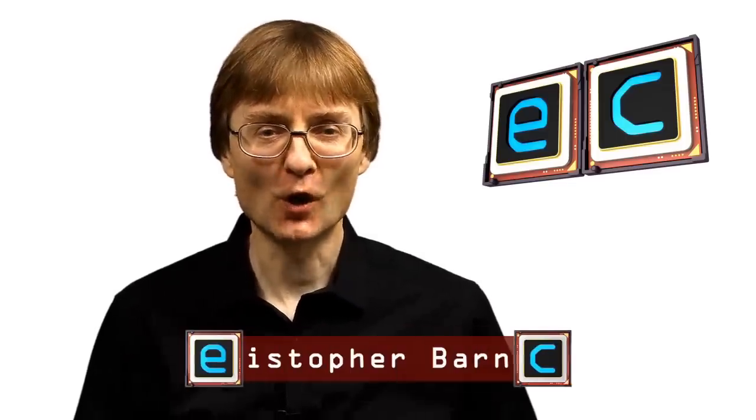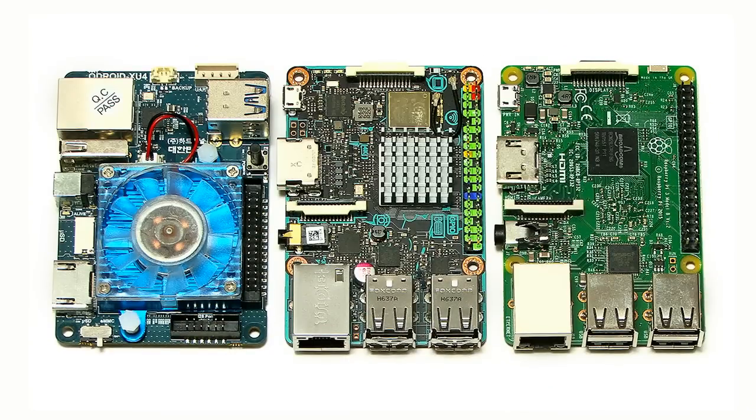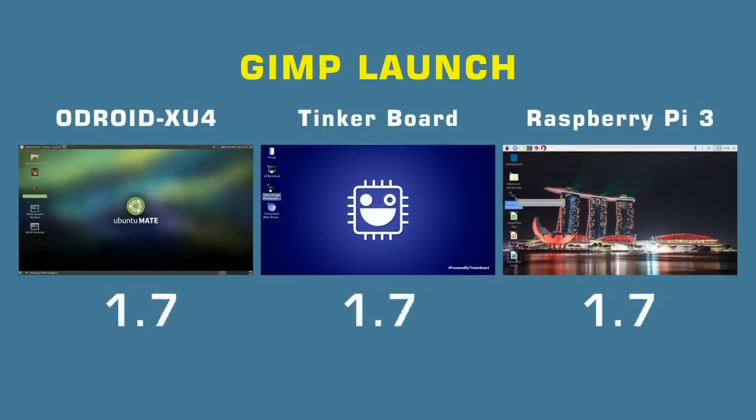Welcome to another video from ExplainingComputers.com. This time we've got a head-to-head of the Odroid XU4, the ASUS TinkerBoard, and the Raspberry Pi 3. I'm going to compare the hardware of these different single board computers and then run some comparative benchmark tests.